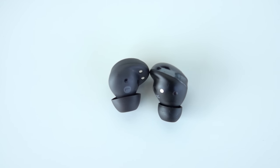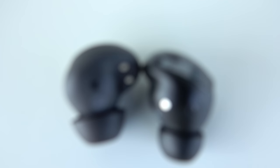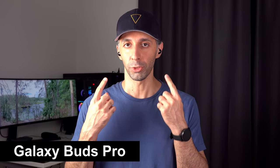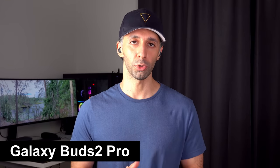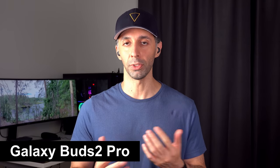Despite the wind noise you heard, I genuinely like the microphone quality on both the Buds 2 Pro and Buds Pro. The Buds 2 Pro have three high signal-to-noise ratio microphones. For bikers, the wind noise pickup might be a dealbreaker, but for most people they should be fine. Also worth noting: the Buds Pro test sounded less windy simply because it was a calmer moment, not necessarily because they suppress wind better. I also ran a subway background noise test with both models for further comparison.